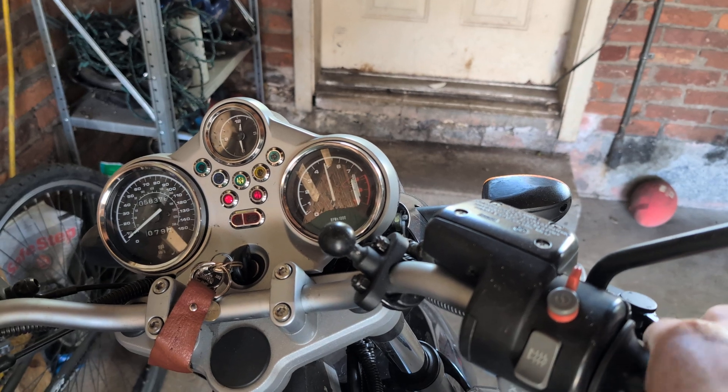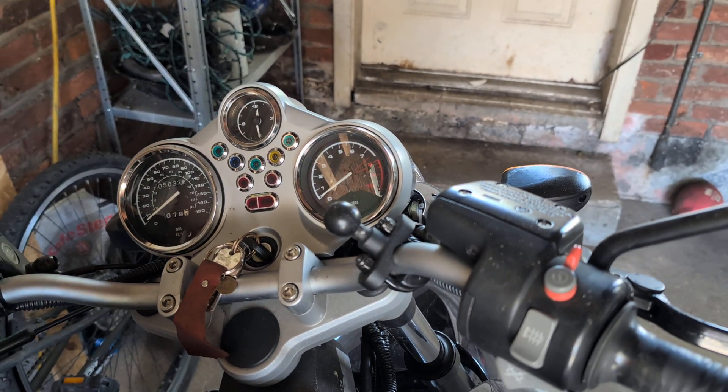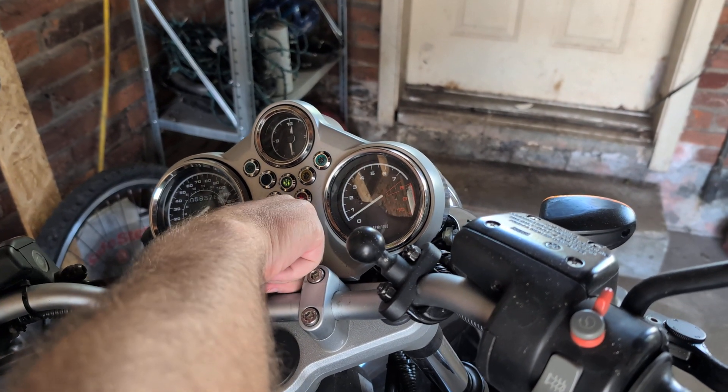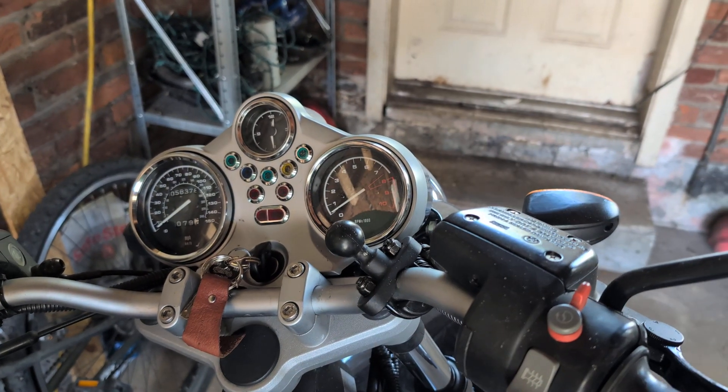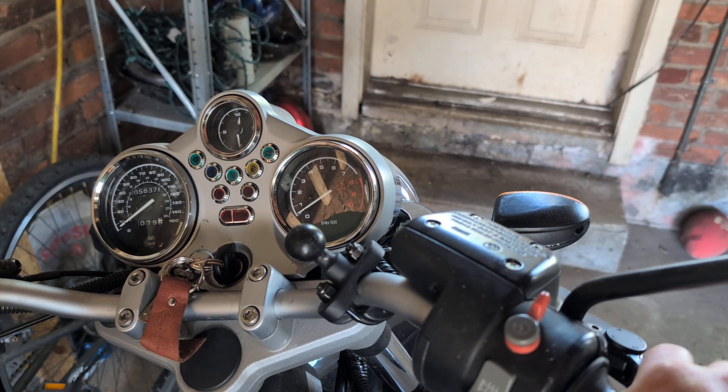I think there's something electrical going on. If I turn this off, if I unplug the charger — it's like a couple lights come on, but yeah, it's pretty dead.